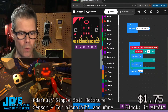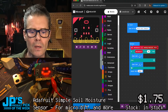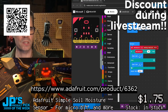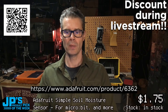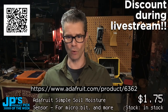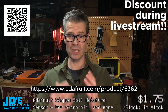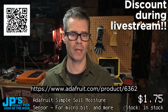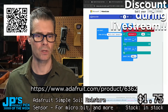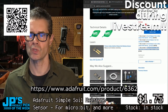That's where you can go pick it up. The overlay shows we have them in stock. $1.75 is the price. Product ID is 6362. Go to the QR code and you'll land on this page. You can throw some in your cart.